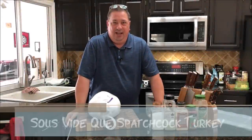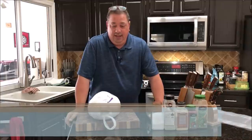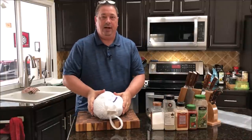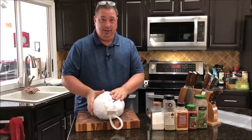Hey y'all, welcome back to the Fire and Water Cooking Channel. I'm Darren, and today it's turkey time. We're going to do some turkey — I'm going to take this smaller turkey as a practice run for Thanksgiving, and we're going to spatchcock it and sous vide this one.